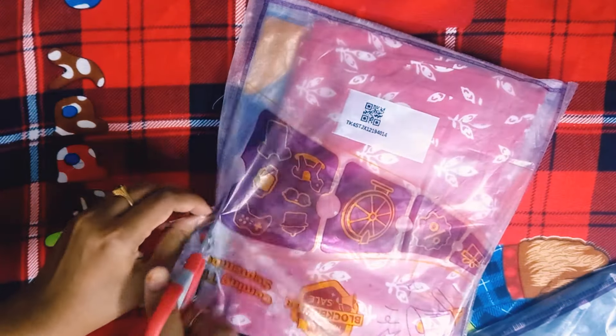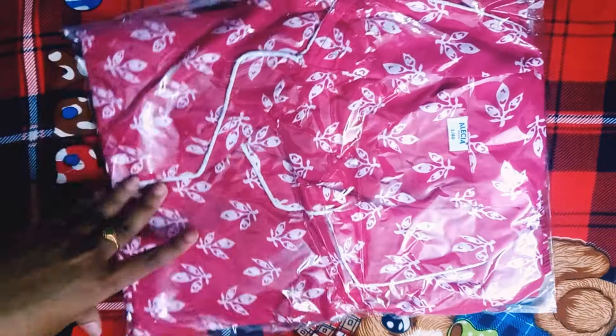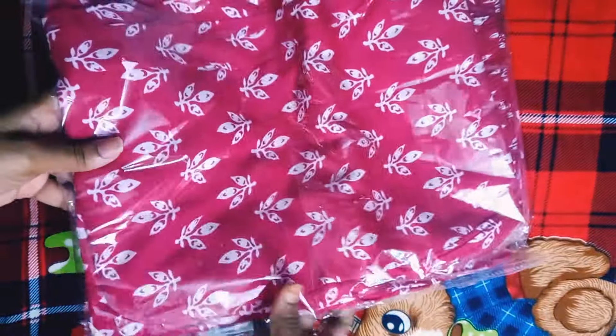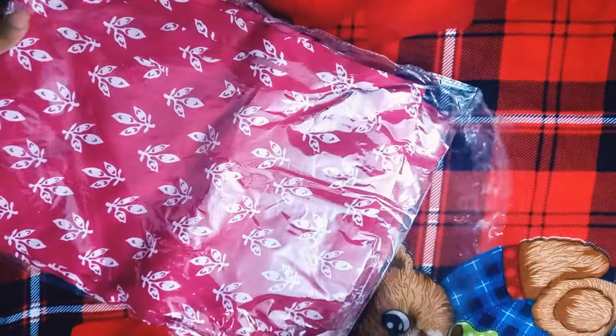The first one is the pink one. This pink is top and bottom — it's a night suit. This is a dark pink one. This is not a dark pink one; this is the exact color. So this is good quality.